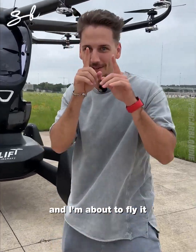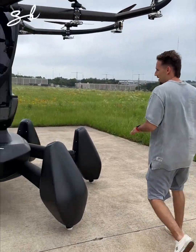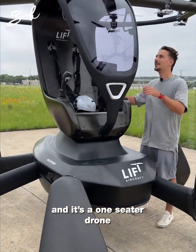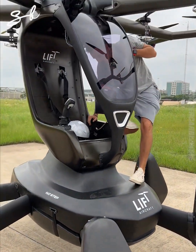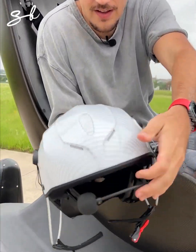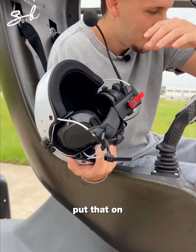This weighs less than a motorcycle and I'm about to fly it. Let me show you around — it's called the Hexa, and it's a one-seater drone.